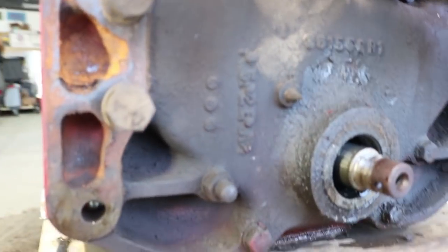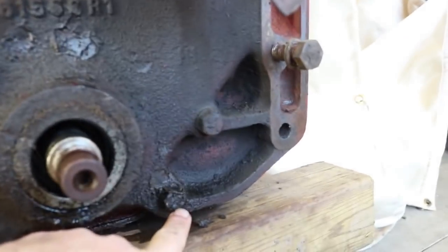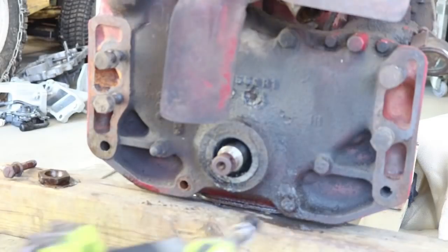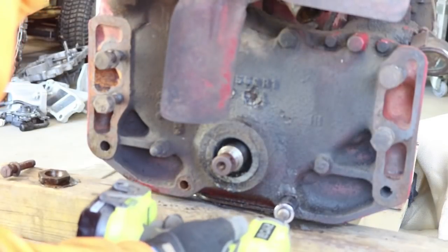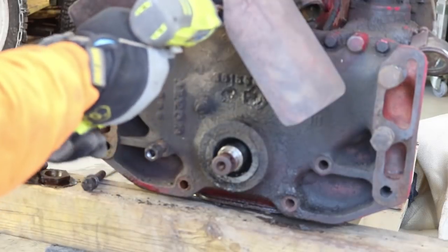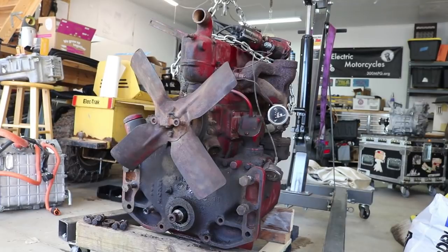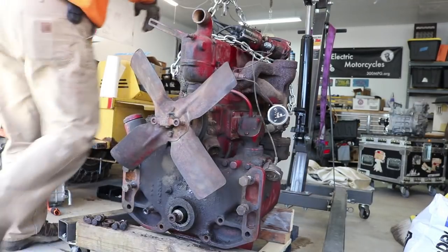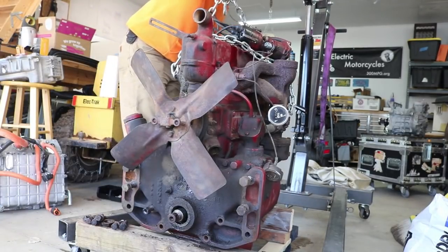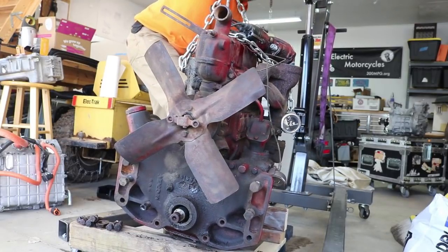Now without all that junk in the way, if I want to pull this off the end, it looks like there's just a number of bolts here and I think I can pull it right off. I got my engine hoist out so we can support the motor, lift it up a little bit, and see if I can get at those bolts underneath.